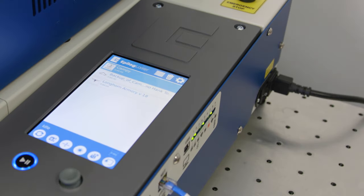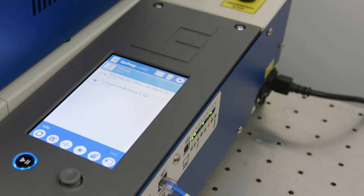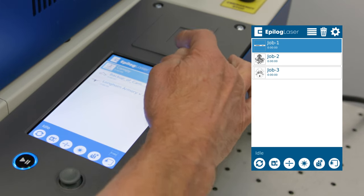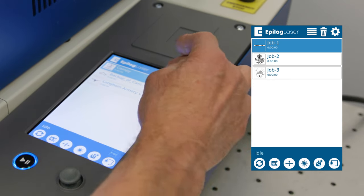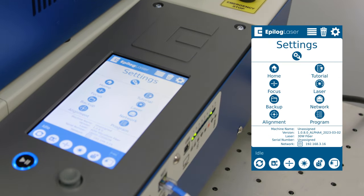We're going to start our machine tour at the control panel on the laser. Like all of the Epilogue laser systems we manufacture, it has a seven-inch touchscreen display — a really useful feature to select the job that you want to run. You simply highlight it and then run that particular job. This is our jobs list at the top. If we click on that, it gives us the list. We can delete the job if we wanted to.